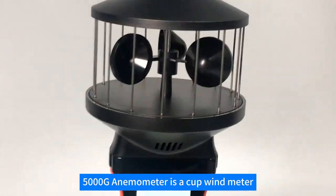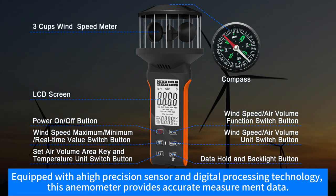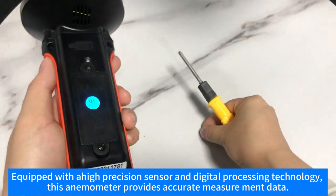The 5000G anemometer is a cup wind meter. Equipped with a high-precision sensor and digital processing technology, this anemometer provides accurate measurement data.